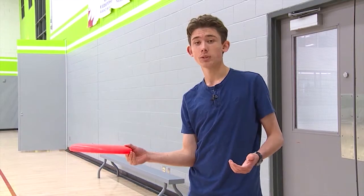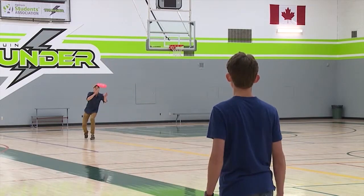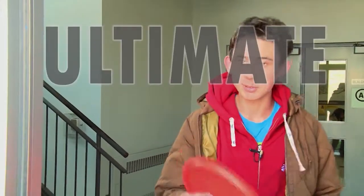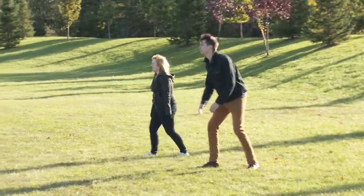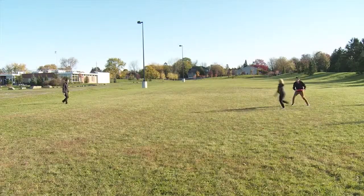So when you put it together with the disc, it looks something like this. Now that we've learned the basic throws, let's go outside and play some Ultimate Frisbee. In Ultimate Frisbee, there's two teams, one on each side of the field. The game starts off when one team throws the disc to the other team, kind of like in football.